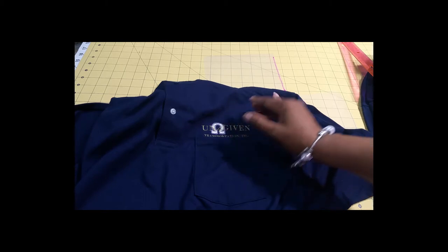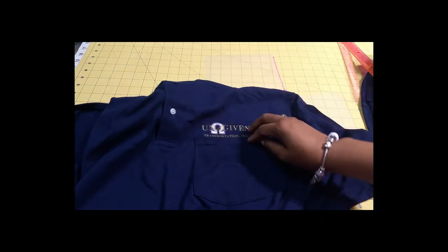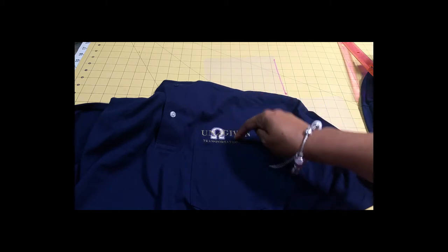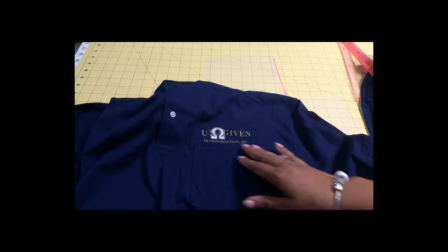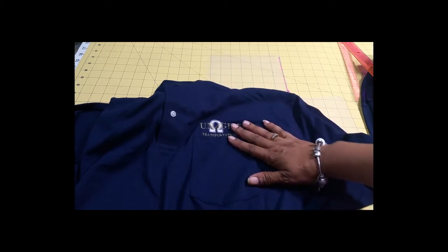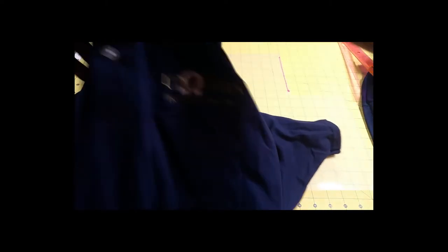While waiting on the customer's approval to continue — which took a few days — I was racking my brain about how to keep the logo lined up so that every time I did a pocket shirt, it would turn out where it was supposed to. I considered that maybe the pocket itself was crooked, as that has happened before with jacket pockets. But in this instance I wasn't sure, so I decided we needed to come up with a resolution — and today I did.